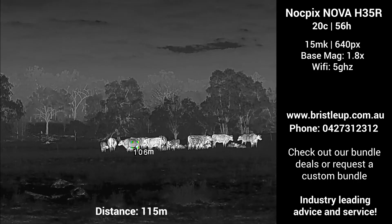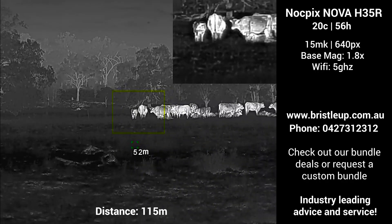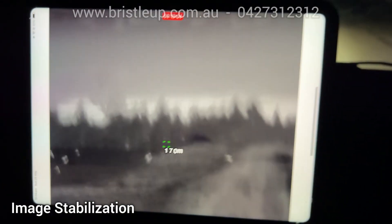In a bit closer now, at 130m, we have some more cattle. And at this distance we can start to see much more detail, which is pretty bloody awesome.